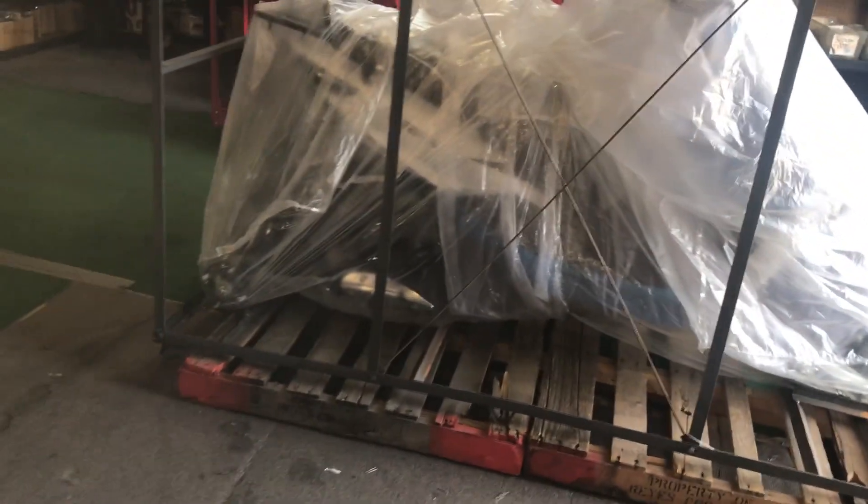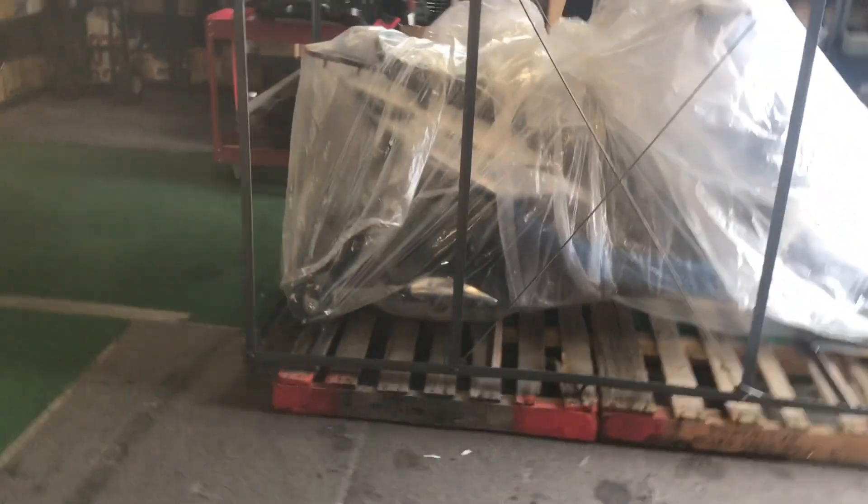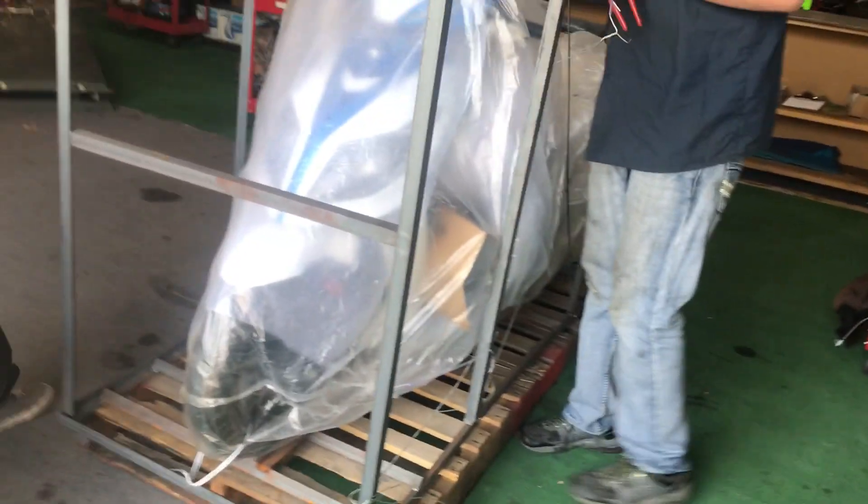We'll put some wheels on it, tune it, and get it ready for its new owner. We're also going to do a test drive and a full review. Once this vehicle is completely set up, you can see the packaging — the metal crate was covered up with a box.